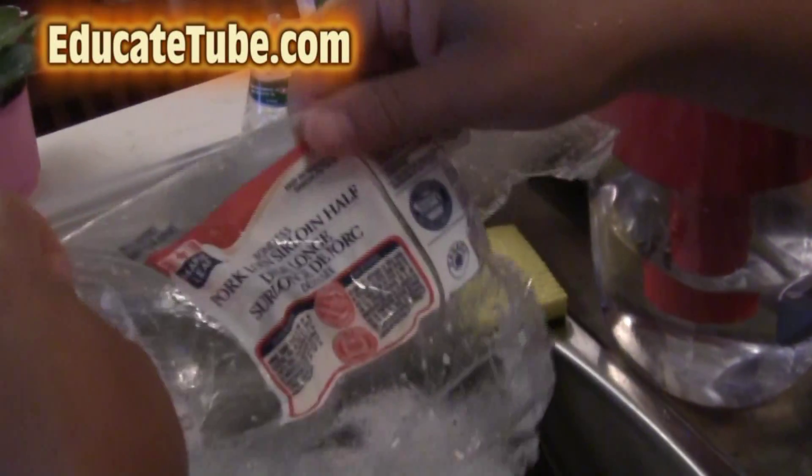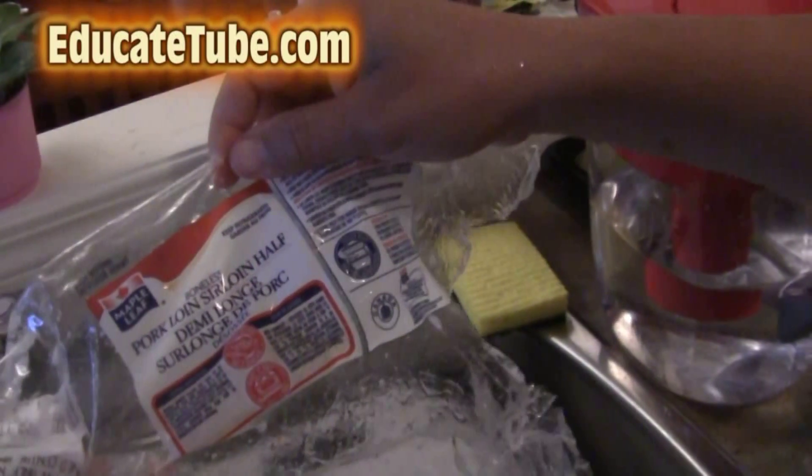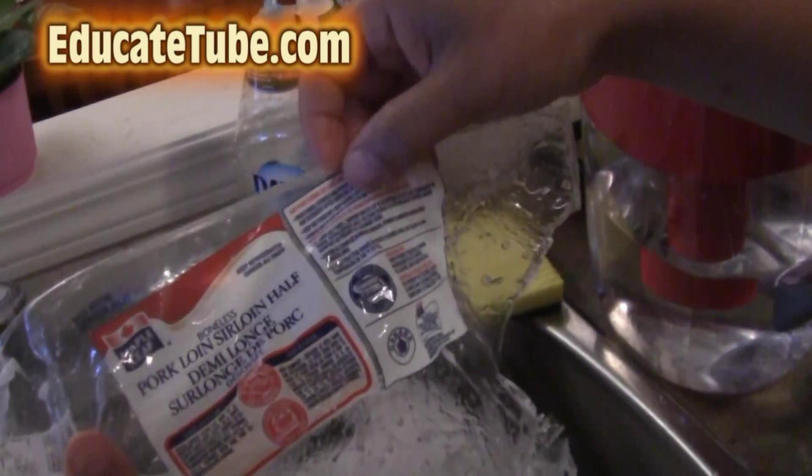Welcome back to EducateTube.com. My name is Sipski, your host. Today I'll be showing you how to save money by buying meat in bulk and storing them away.